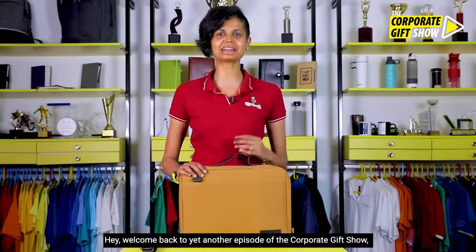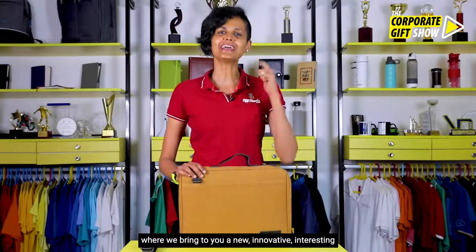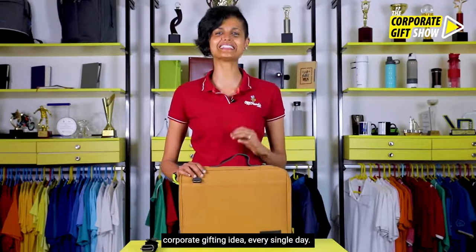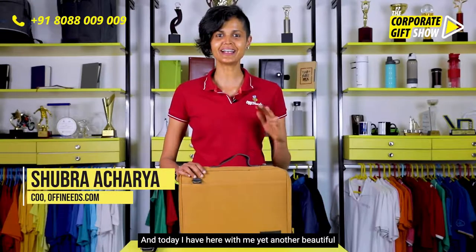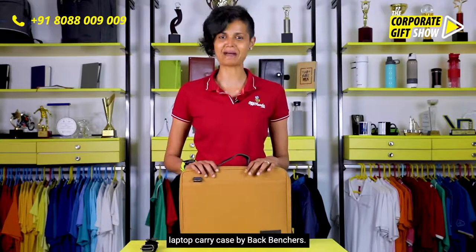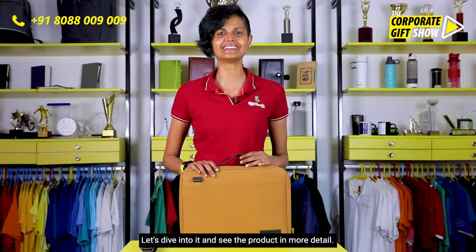Welcome back to yet another episode of the Corporate Gift Show, where we bring you a new innovative corporate gifting idea every single day. I'm Shubhra Acharya, COO at offeneeds.com, and today I have here with me yet another beautiful laptop carry case by Backbenchers. Let's dive into it and see the product in more detail.